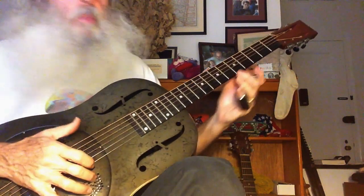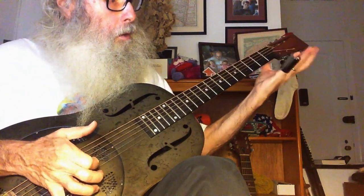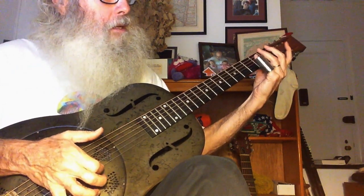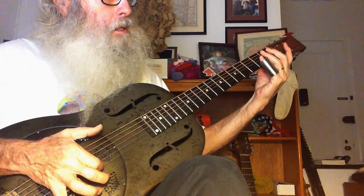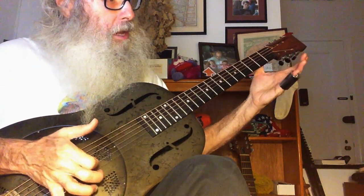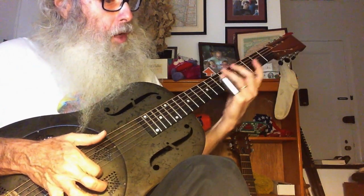So this is a little pull-off. Then second, second, second string, second string, fourth, fourth, fourth, second, open.